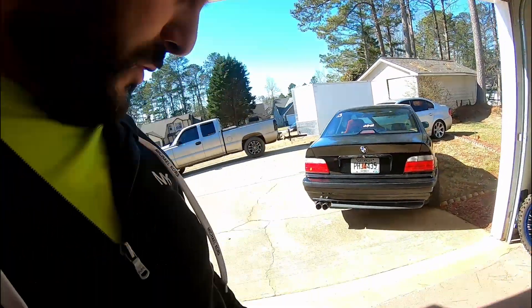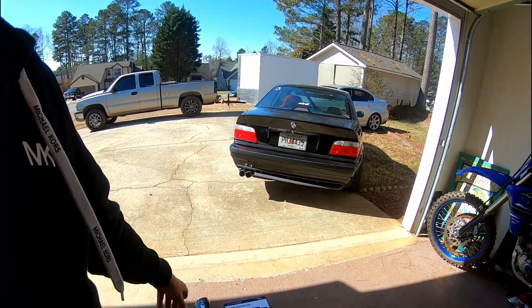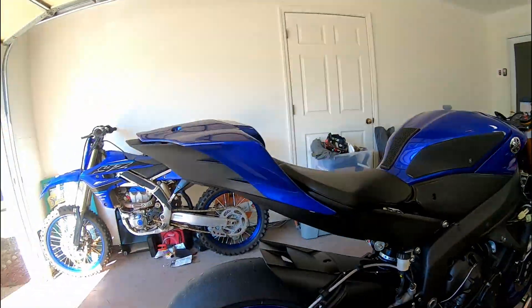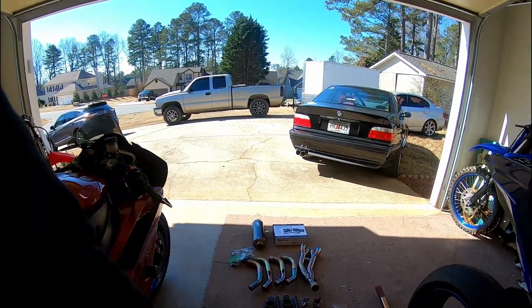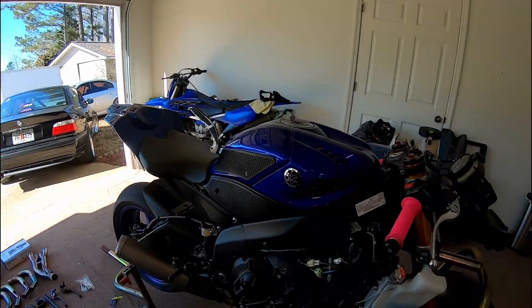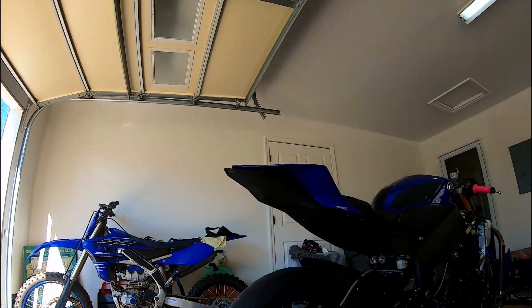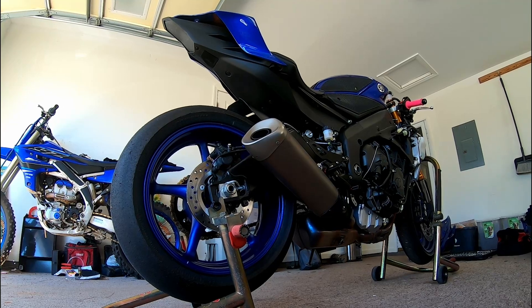What's up everybody, Moto Tank here. We just picked up a 2017 R6 yesterday. It came with a full M4 system, and I bought Translogic for it as well. It's already got front and rear suspension, steel braided lines, and rear sets. I'm going to put some clip-ons on there — getting it ready for the track. But this video I'm just going to do a comparison of the exhaust from stock to the M4.